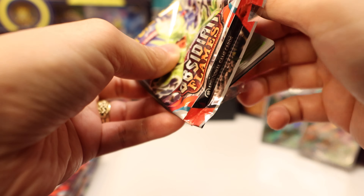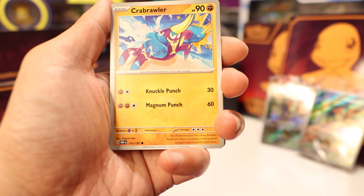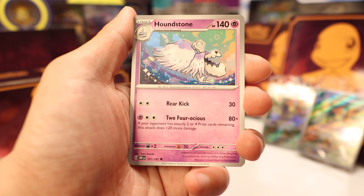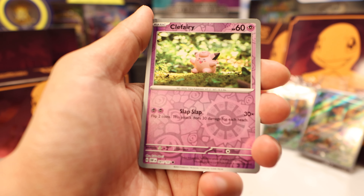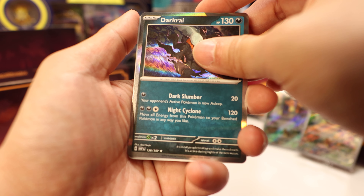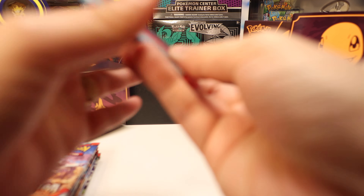Typically from these Elite Trainer Boxes you want to get two or three hits — I think that's the expected value. Pack three: Crabrawler, Lillipup, Dugtrio, Houndstone, Diggersby, reverse Eevee — very cool, I'm an Eevee collector myself — Clefairy, and another Darkrai. That's our third Darkrai in a row. What are the chances of that?